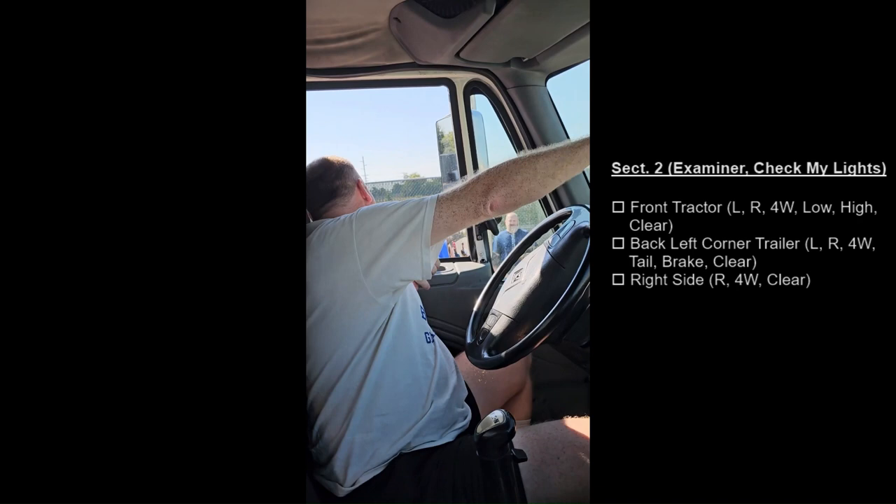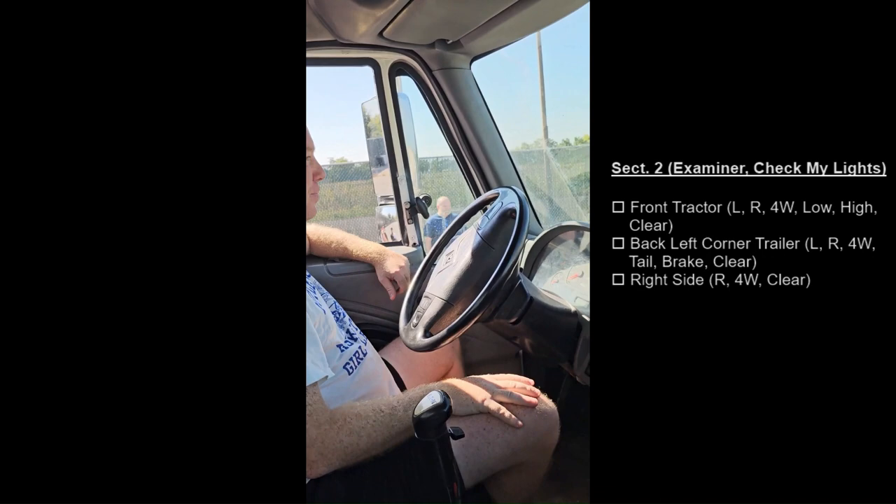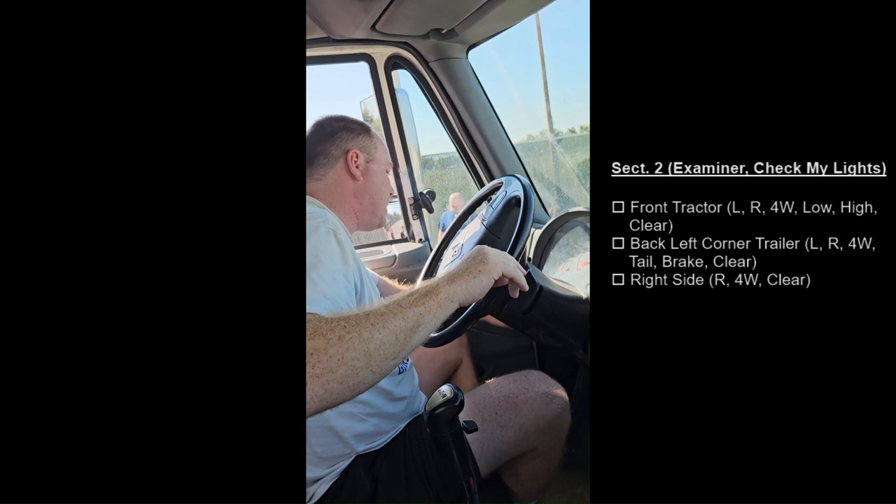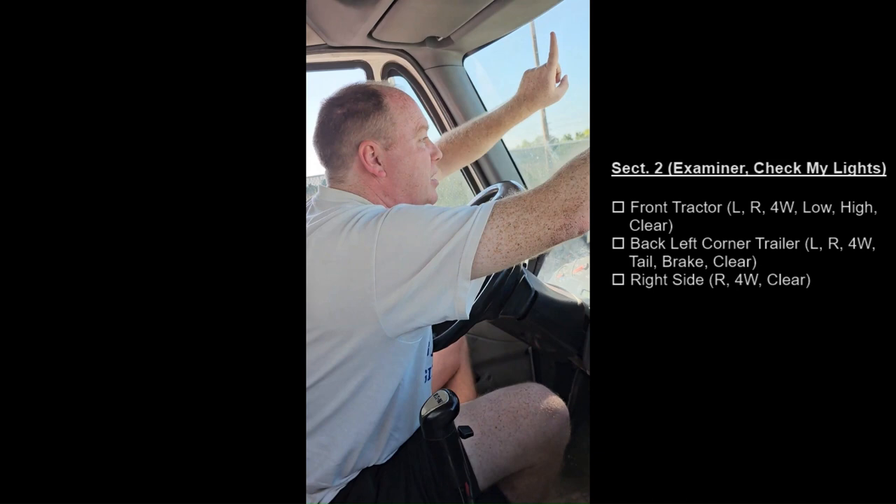Examiner, will you check my lights? Will you please stand at the front of the tractor? Left turn signal. Right turn signal. Four ways. Headlights. High beams. And clearance lights.